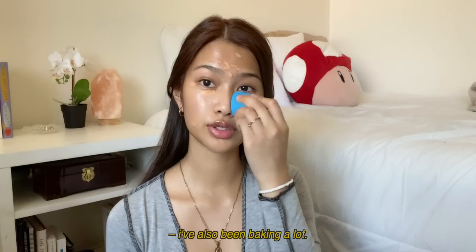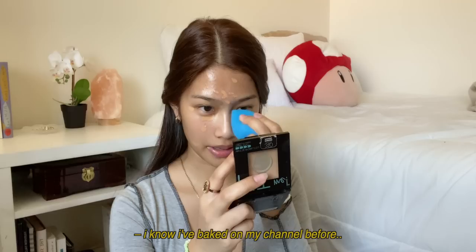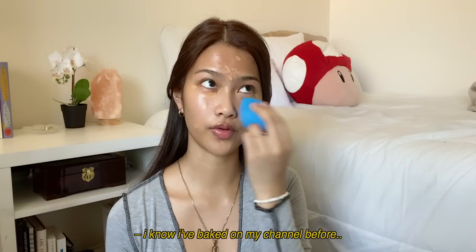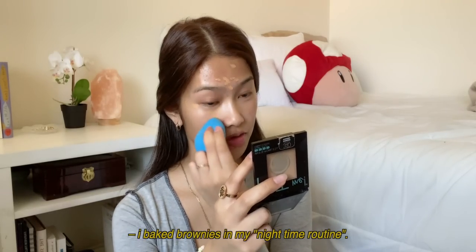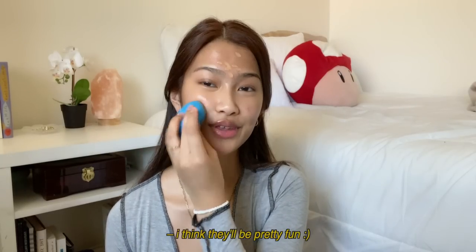I've also been baking a lot — I mean, does chest baking count? I know I've baked on my channel before; I baked brownies in my nighttime routine. Let me know if you guys want to see baking videos because I think that'll be pretty fun.